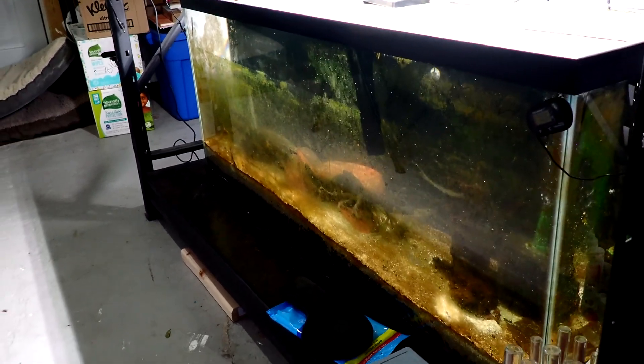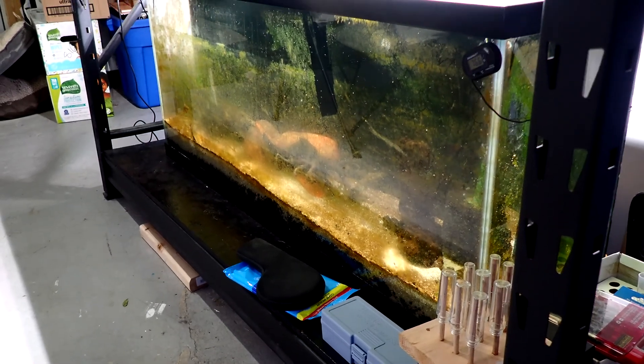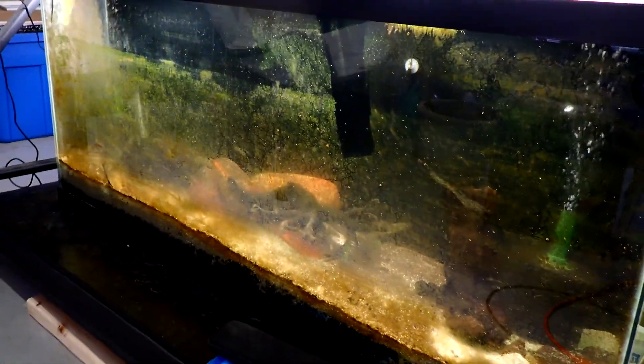Here is my 55 gallon black ghost knife tank. There are also some rainbow gobies and an L333 in here. As you can see, this tank is kind of algae ridden — it's getting out of control. If you look real close, this algae is more than just algae. These white spots are more than just white spots. I needed to know what this is, and I wanted a closer look.